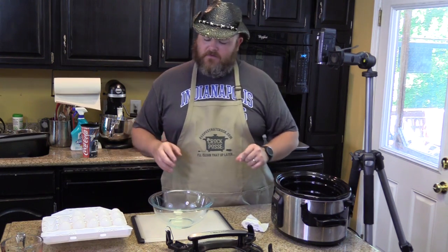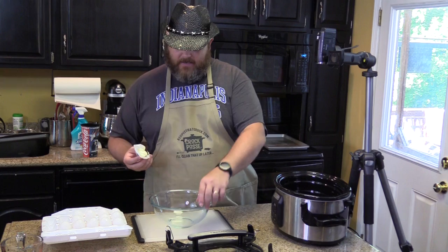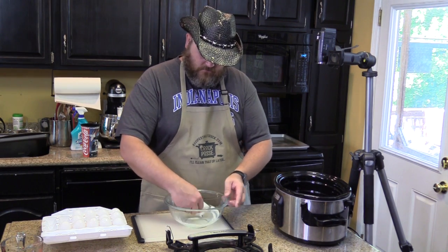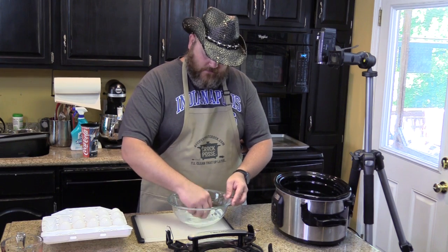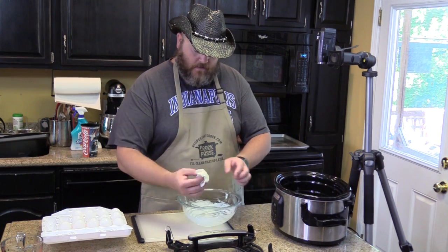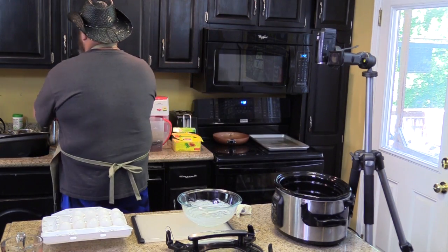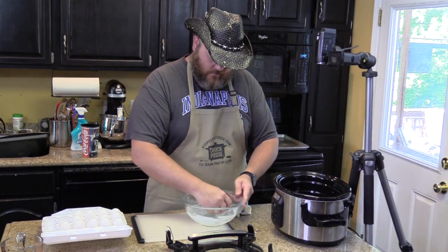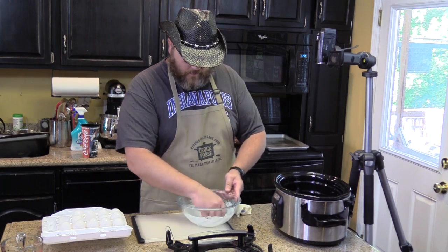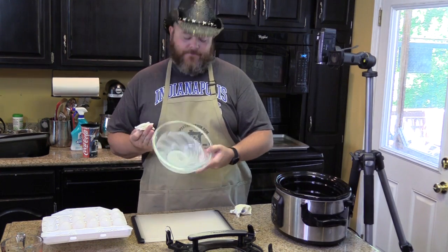Now I want to take some butter and butter the bottom of my bowl — the bottom and the sides. You can use cooking spray if you want, but it doesn't work as well. That was a lot of butter, so let me grab a paper towel and just make sure I get that all right up in there. Oh, that's kind of pretty the way I did that — it looks like a flower.